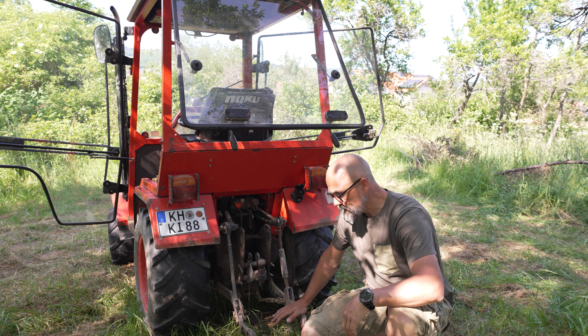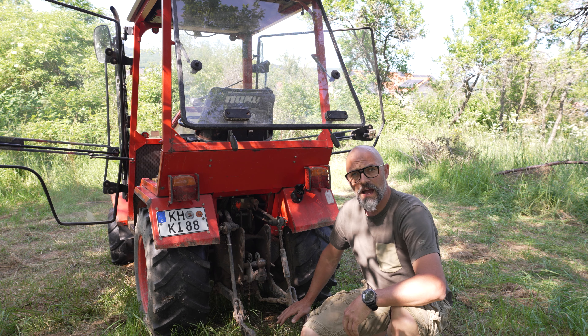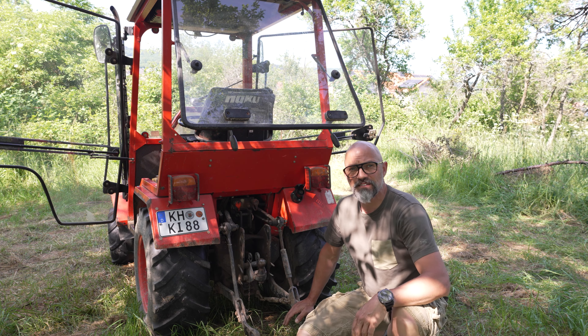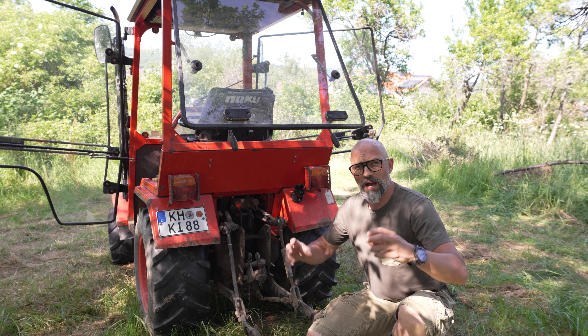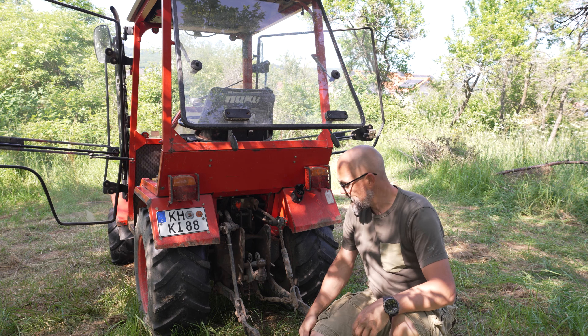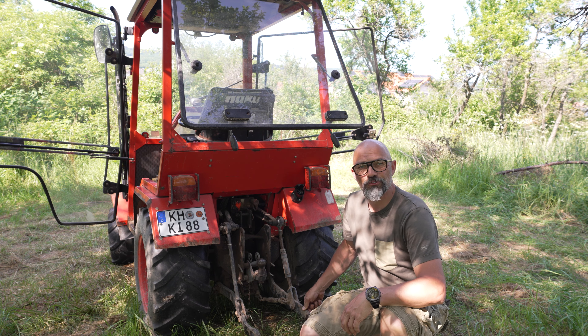Die Anschlüsse der Hydraulik hinten sind Cat 1 vom Durchmesser her, aber von der Breite her eingeschränkt. Das heißt, wenn man Cat-1-Geräte benutzen will, muss man vorher messen, ob das auch wirklich passt. Bei einigen kann man die Bolzen nach innen schrauben und dann ist es kein Problem, die Geräte an den HakoTruck anzuschließen.